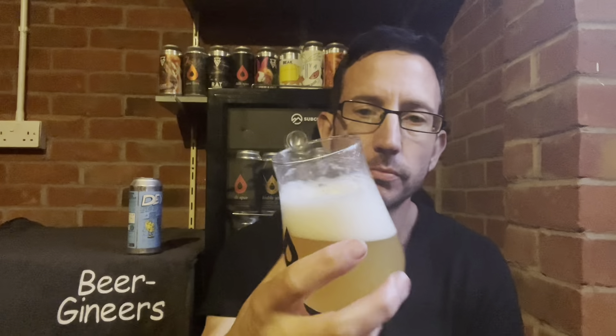I'm getting more tropical off this. I'm getting mango, pineapple, and maybe a little hint of citrus at the back — but maybe that's my imagination. A huge aroma coming off it, I've got to say. Maybe that's the density of the head. Let's dive in and find out, shall we? Chin chin.